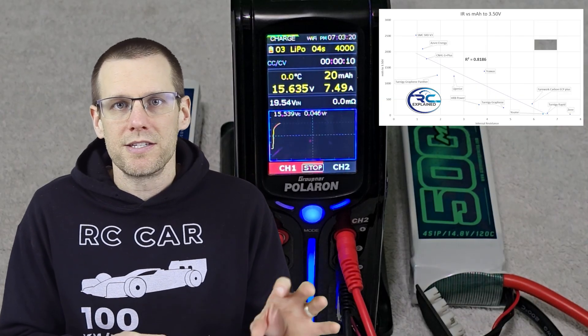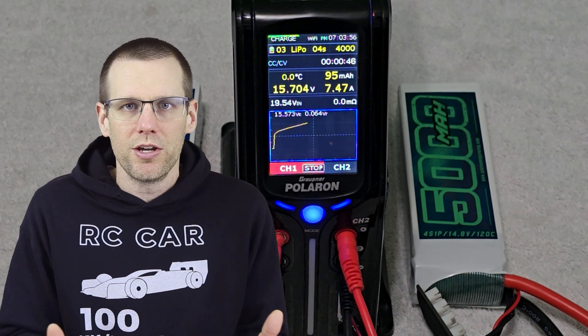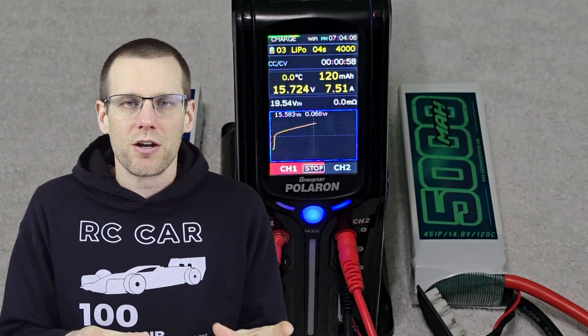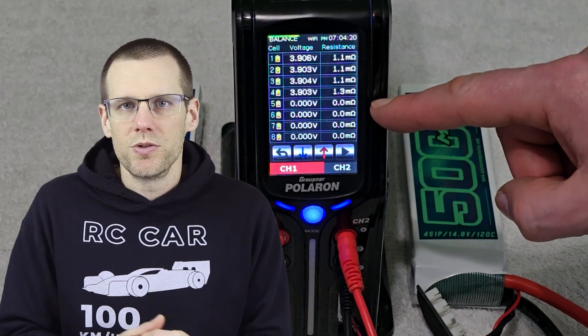I have three graphs to show you. The first compares internal resistance against the average wattage from a battery. The second compares IR against milliamp-hours down to a specific voltage, and the third shows IR versus voltage after 10 seconds of discharge. I also want to thank the RC Explained community patrons for making these videos possible. We've been doing this for over a year and have collected data on upwards of 18 batteries, with around 10 featured in this video.